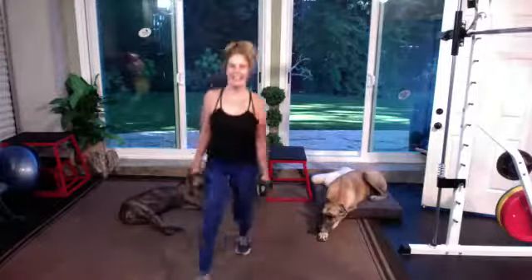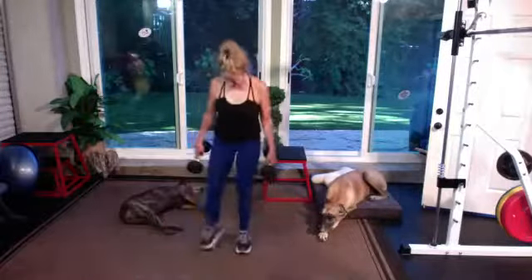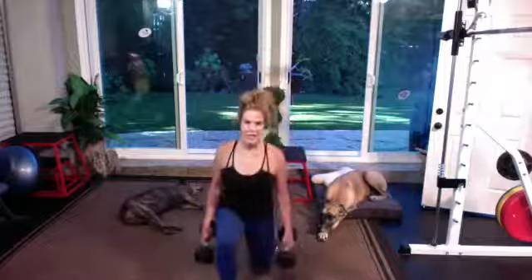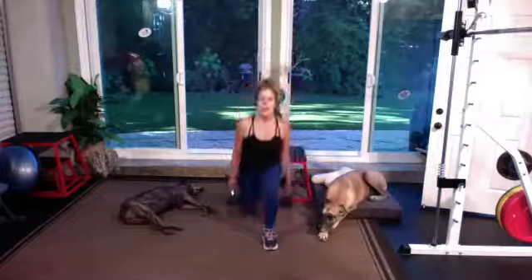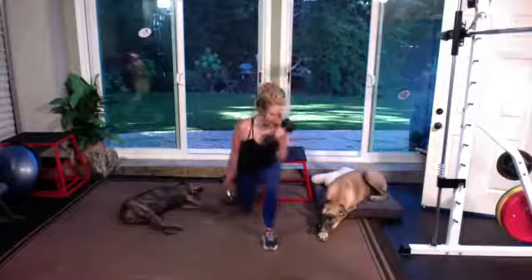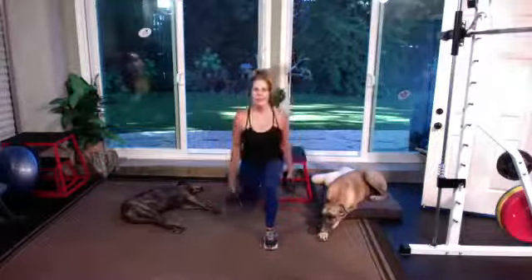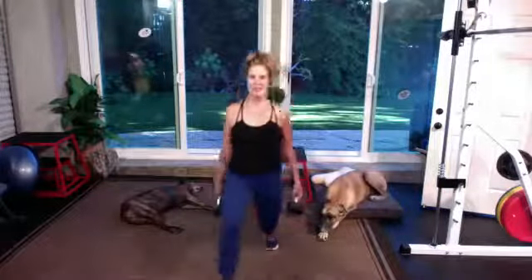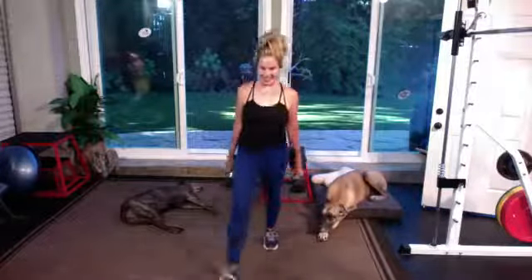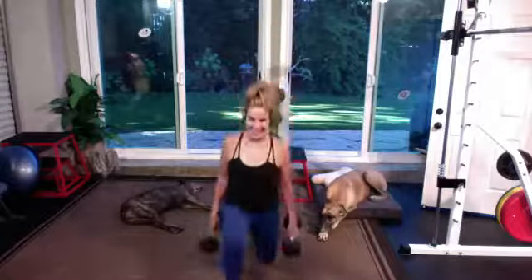Let's go — other side. Five, three, one, let's go. You've got 45 seconds down. Nice job.